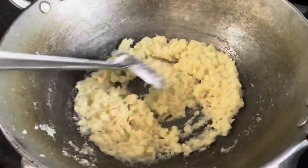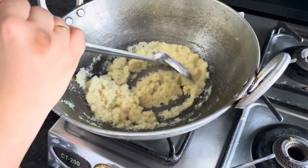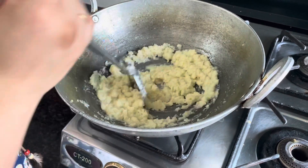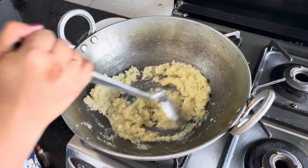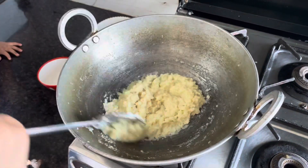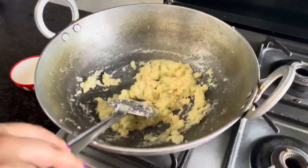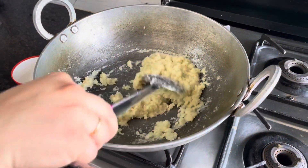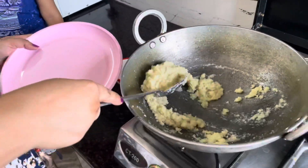Now we have a set of eggs — it's done with two eggs. We have two eggs ready. Now we cut the eggs in the pan, and we cut them off the plate.